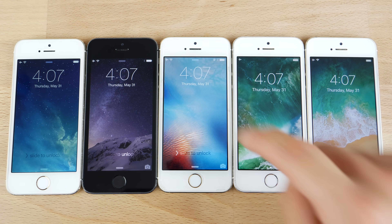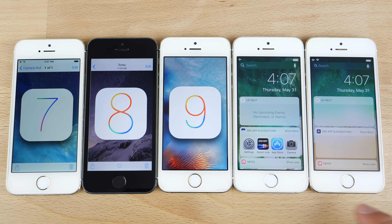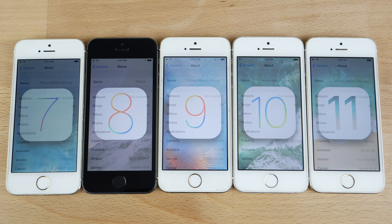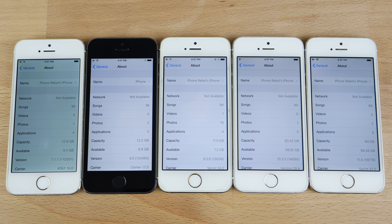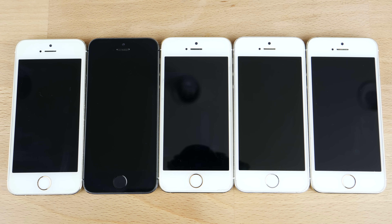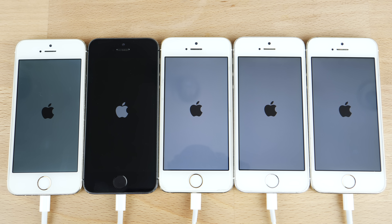With the unlock, we had slide to unlock on three of them and then press to unlock on the later ones. The versions I'll be running are 7.1.1, 8.0, 9.3.5, 10.3.3, and the newly released 11.4, which has been fantastic so far. Beginning with the usual synchronized startup test in 3, 2, 1 — and they're off. I'm using a black iPhone 5S here — it's the odd one out because I just didn't have a white one to match the color scheme.